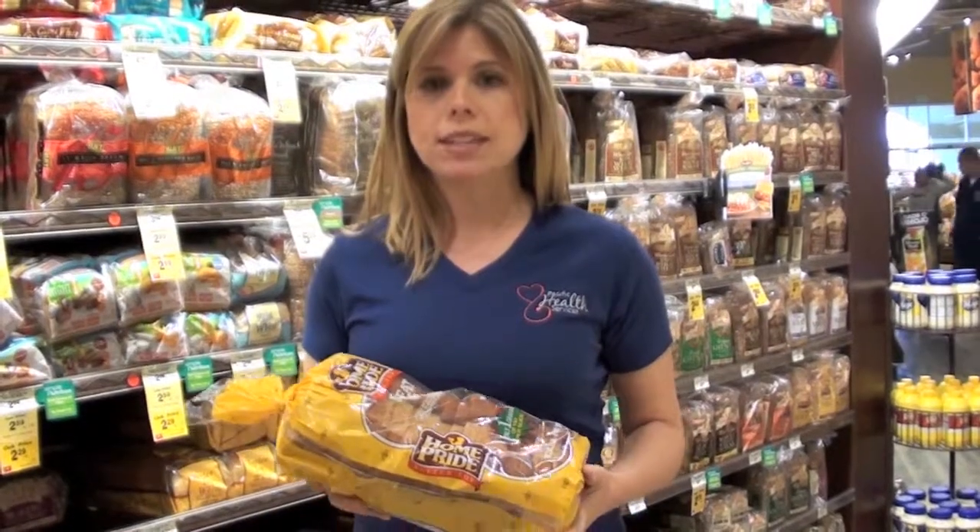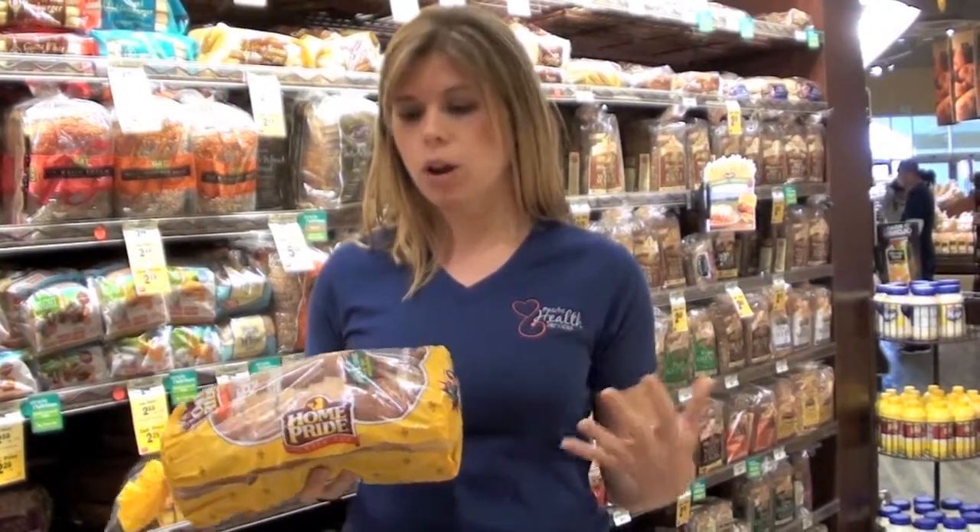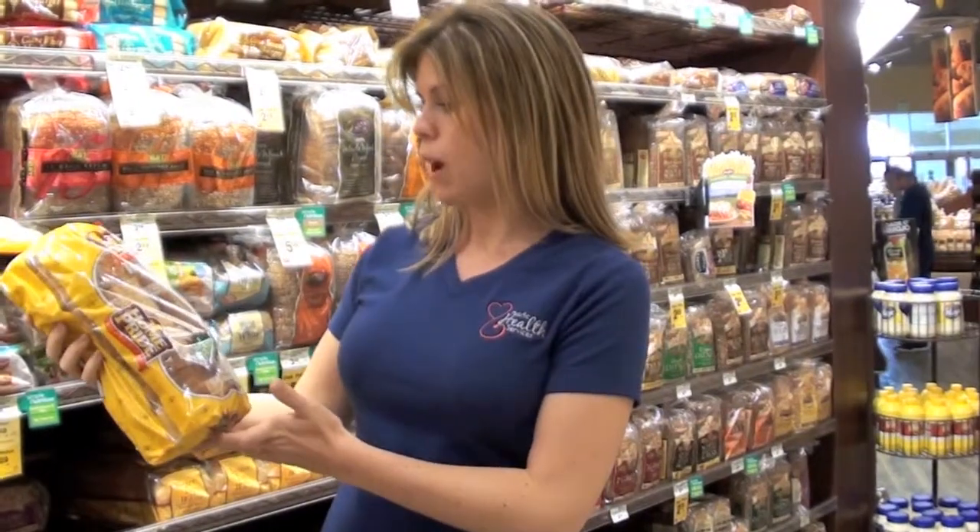Wheat bread can be very deceiving. What I encourage everyone to do is check the ingredient label. If it says '100% whole wheat' or 'made with whole wheat flour,' then it is a whole wheat product. This looks great, right? Wheat bread.